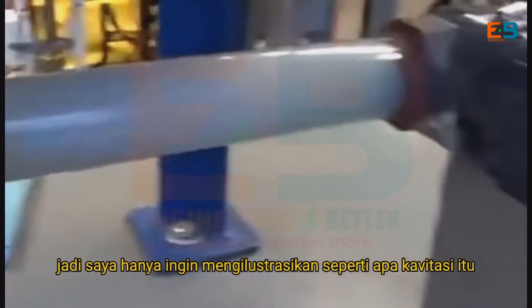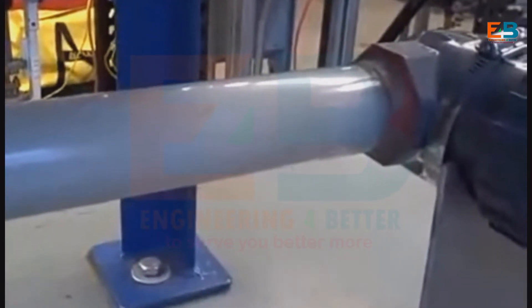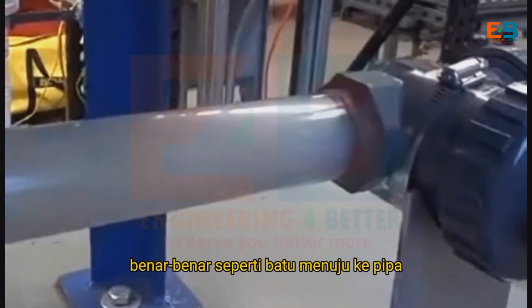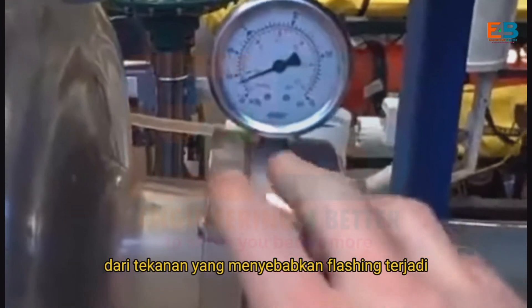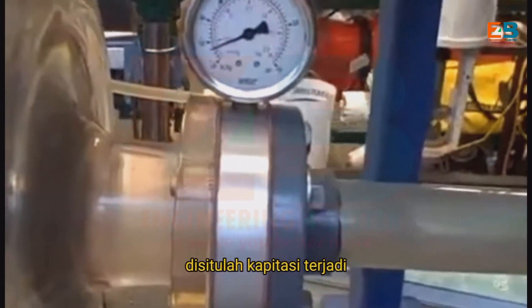I just want to illustrate what cavitation looks like in an acrylic tube and what it sounds like. It sounds like rocks — literally like rocks going through the pipe. And again, we cause it by dropping to too low a pressure, causing flashing to occur. And when the pressure rises again, the bubbles collapse, and that's when cavitation occurs.